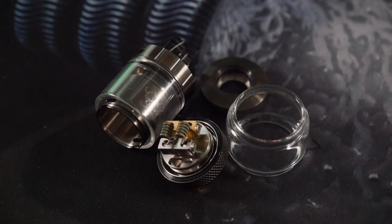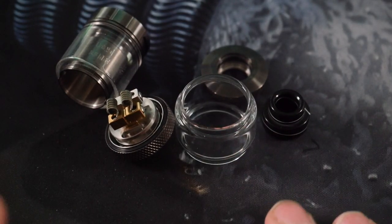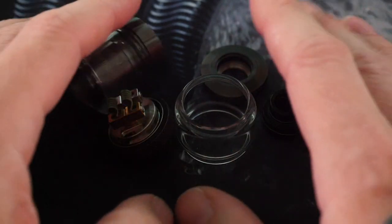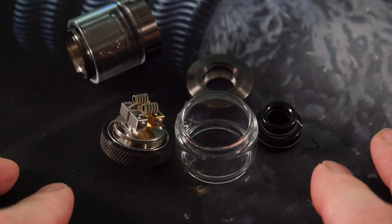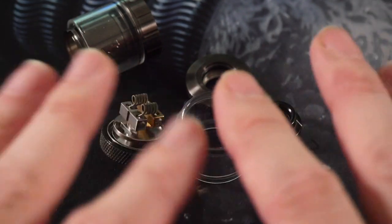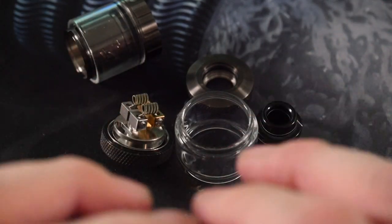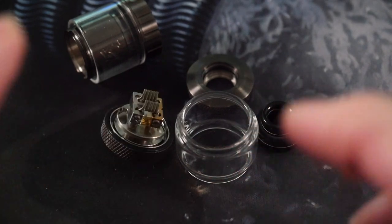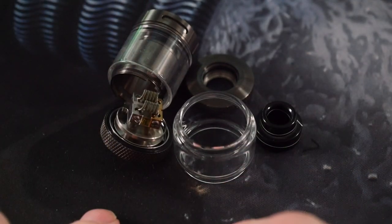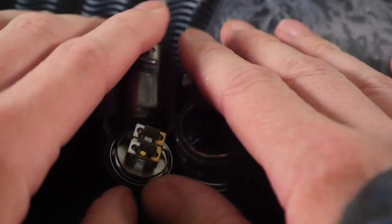All right, what's up everybody, Grim Green back here today. All these parts down here represent the Dead Rabbit RTA. I was a huge fan of the Dead Rabbit RDA, so I was very much looking forward to this RTA. It's a little bit weird, it's not my favorite RTA, but it's a very serviceable RTA assuming you can do everything correctly and wick it correctly. I think Hellvape needs to tighten up their quality control just a little bit.